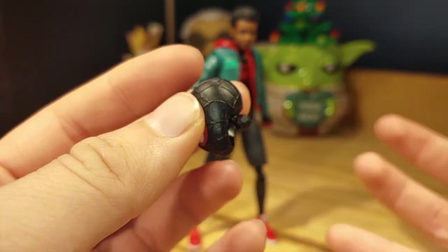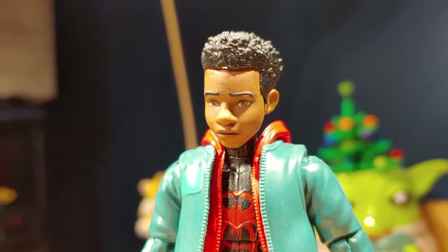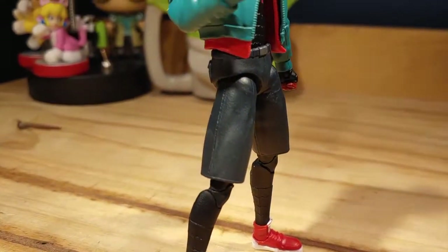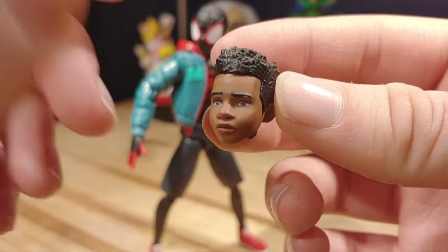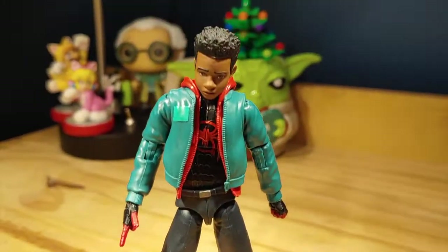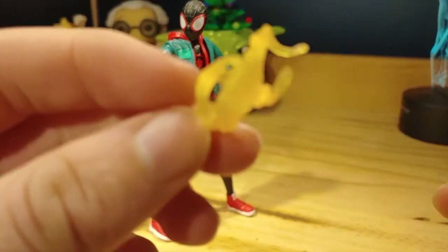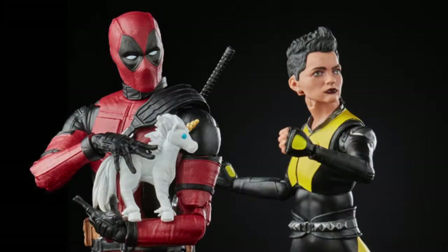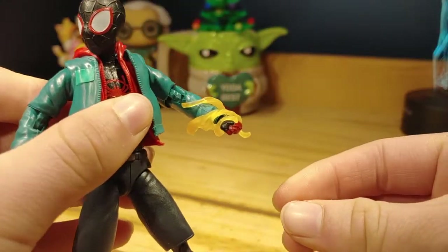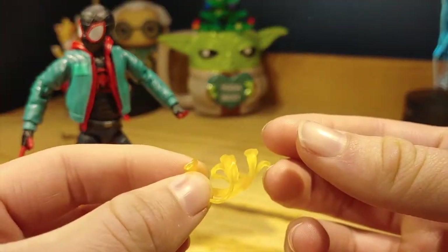Looking at Miles' unmasked head sculpt — it looks fine, not bad, but I do have some issues. It uses photo-real technology, so up close it's a bit pixelated. His face doesn't really show much emotion or expression like a smile. His eyebrow looks a bit white, which is weird, and there's a line I don't understand. I prefer the masked head over this one. Also, a missed accessory opportunity — electrical beam effects. I borrowed some from a Deadpool and Negasonic Teenage Warhead two-pack and they look great on Miles' arm. I think it would have been a really cool accessory, but I'm still fine with what's included.